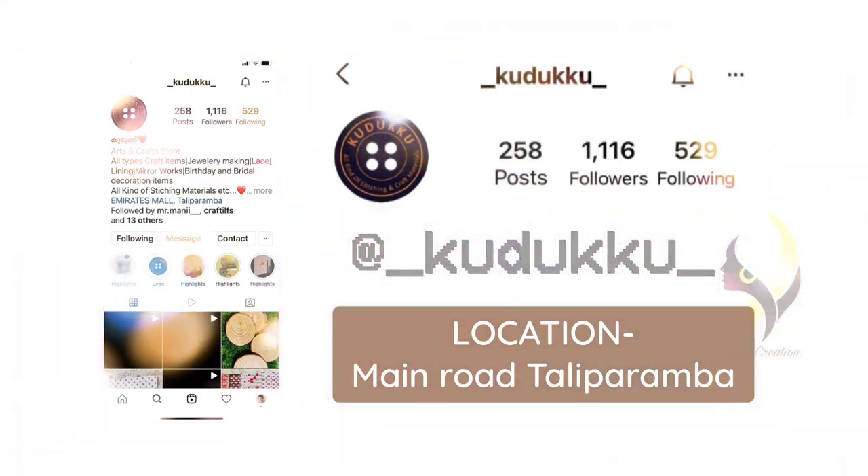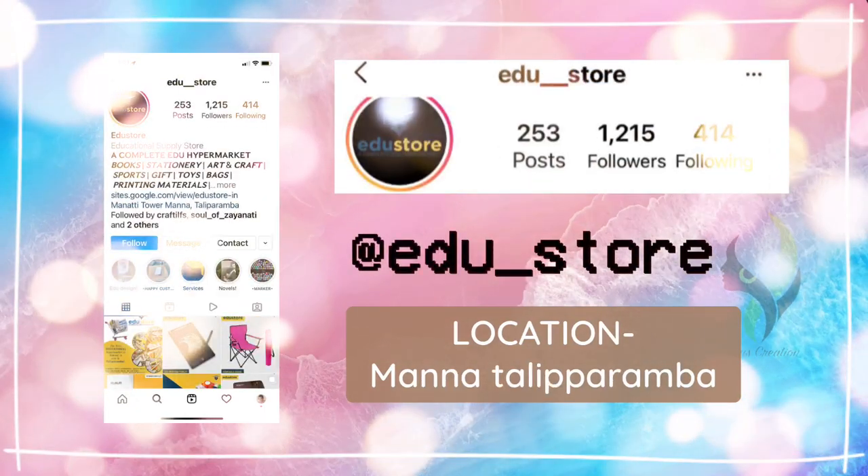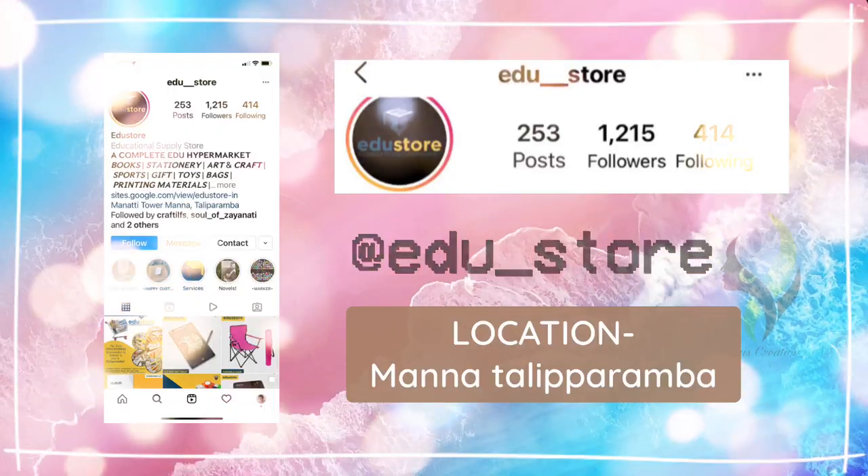Thanks for watching our video. If you like our video, subscribe to our channel and hit that like button. Bye bye!